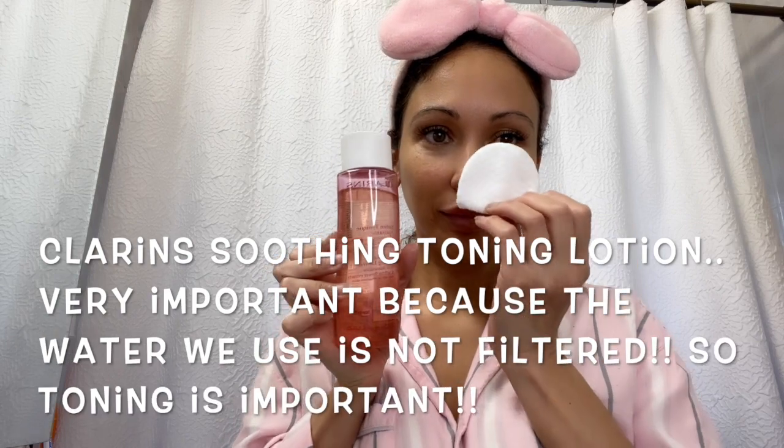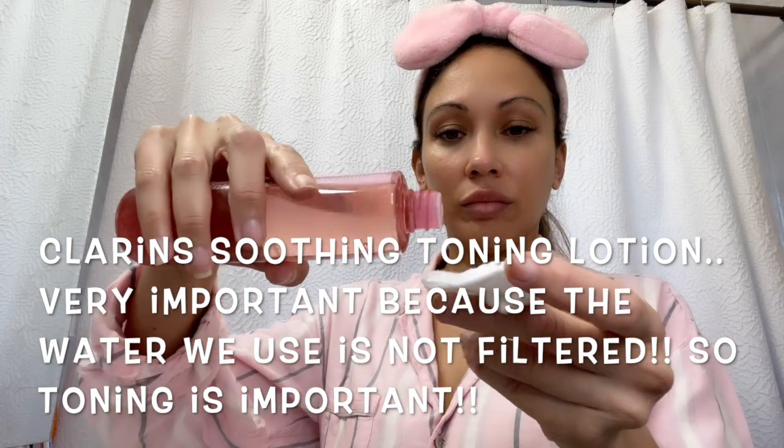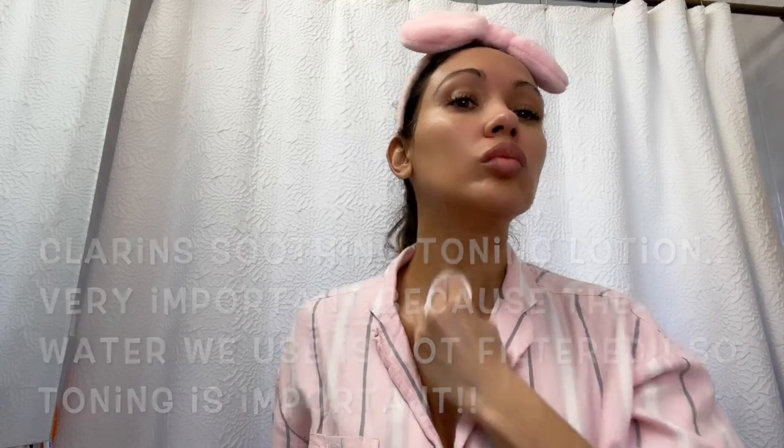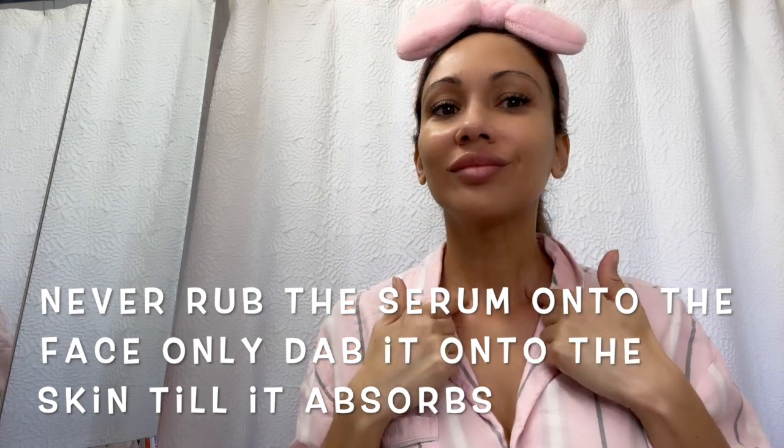Using a toner is super important because the water we use on our face and body is not filtered. Gently pass the cotton round around your face and neck — don't forget the neck. Wait a few seconds until the toner has dried, then apply the serum by warming it up with the palms of your hands and dabbing it onto the face — not rubbing, just dabbing.